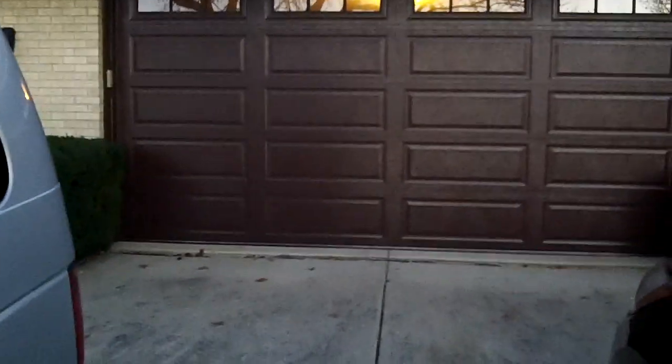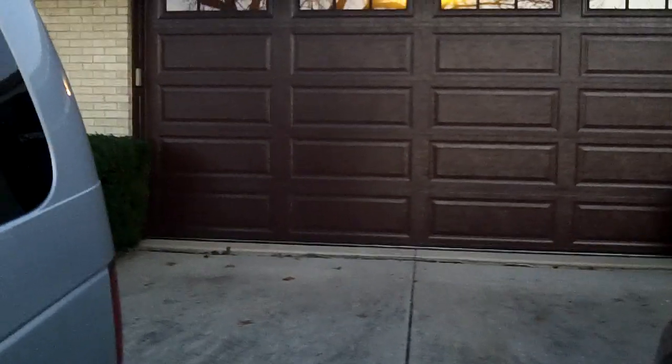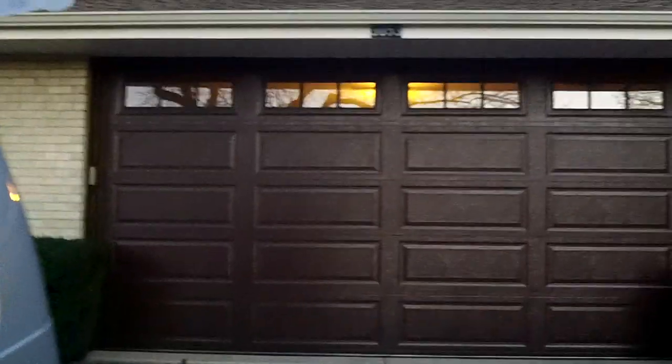Hey, how you doing? Garage Door Mike. We're going to show you a 3690 Door Link in red-brown. Now they call it brown, but I call it red-brown because there's a difference, and I'm going to show you.